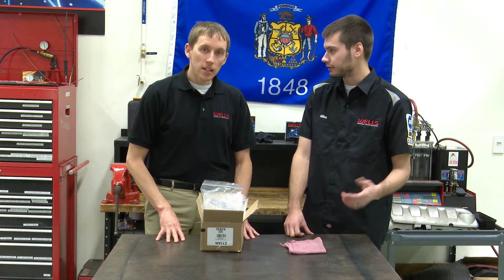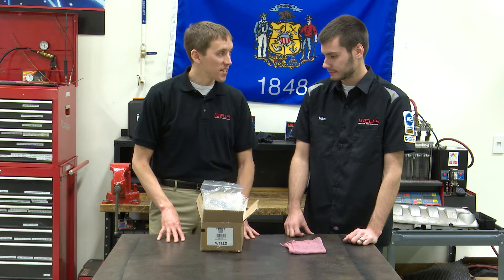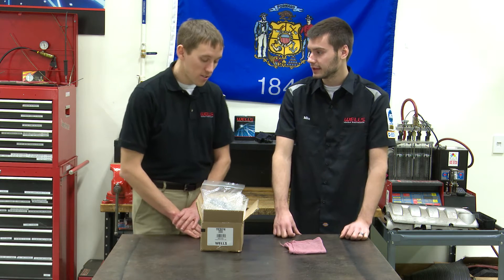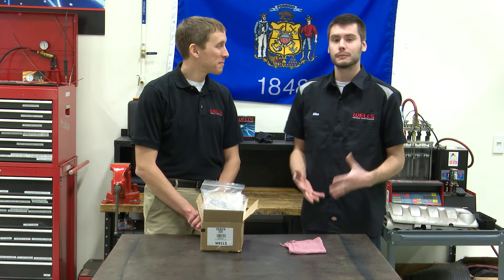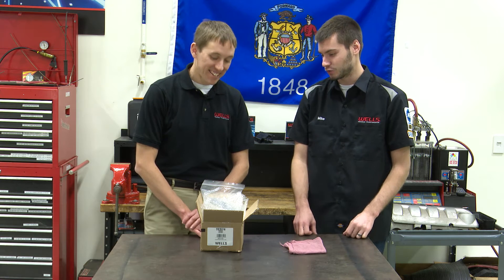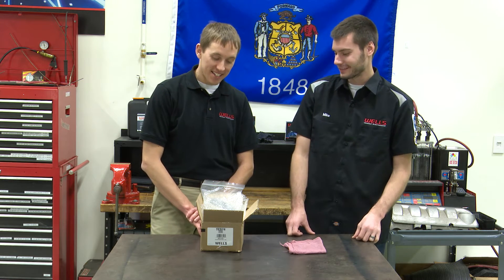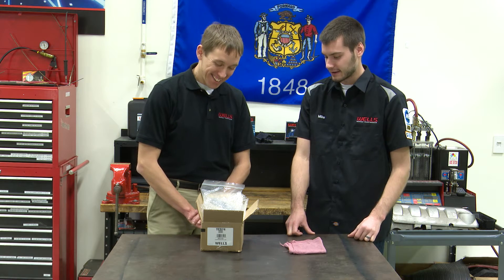TCS — like transmission control solenoid, that's it. Easy to remember. This covers 1989 to 2017 Chrysler front-wheel-drive transmissions — the A604, 40TE, and 41TE transmissions. Let's just run that back: 1989 to 2017. How many other parts out there have been used for almost 30 years on a vehicle? That's just crazy. I don't know if that's a good thing or a bad thing in terms of Chrysler's transmission technology, but it is interesting.